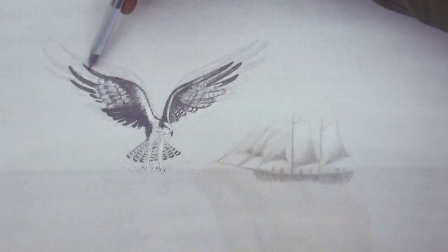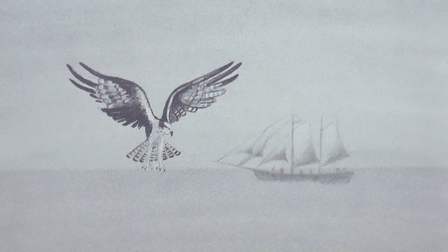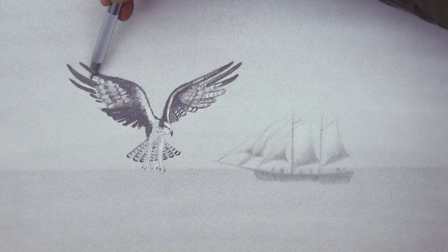I keep working the details with the mechanical pencil and with the eraser. Since we originally gave a gray tone to the whole paper with the graphite powder, for the areas that I need white, I simply erase it, exposing the paper.